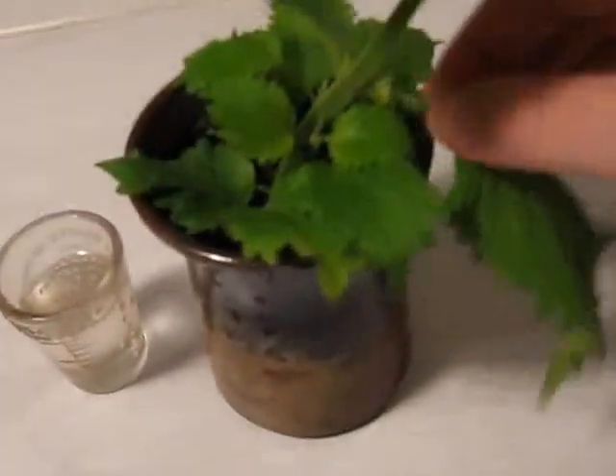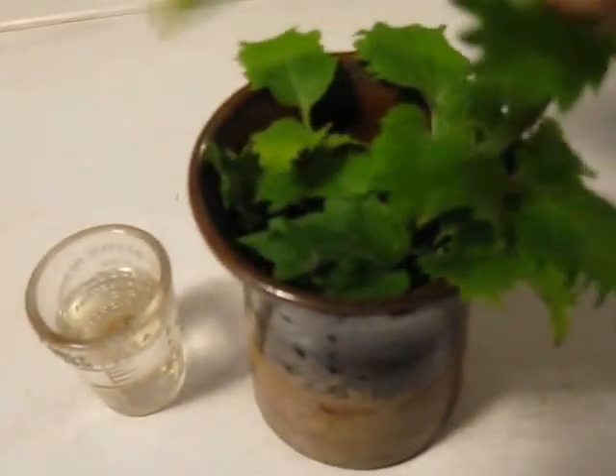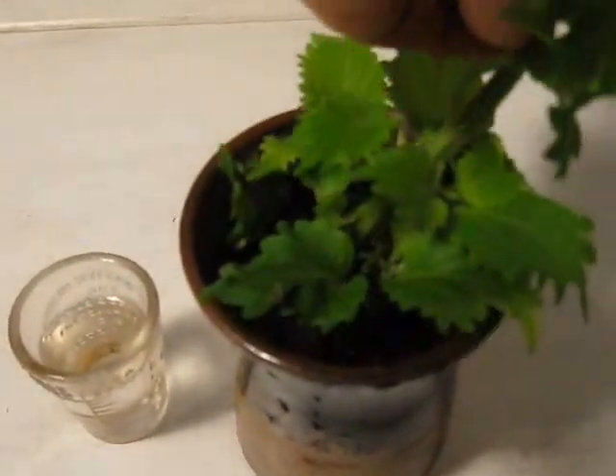What pinching does is make the rest of the growth bushy and low instead of leggy and going all over the place. I'm also going to pinch out some of these large leaves because they're just wasting energy creating large leaves, and I want them to spend more energy producing healthy roots.